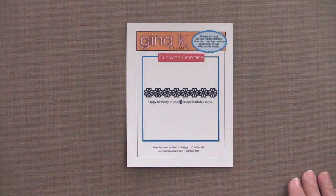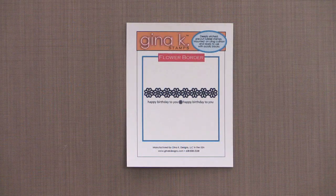Next, I want to show you the three brand new incentive stamp set duos. This month, when you spend $25 in a single order, you'll receive this set of border stamps called Flower Borders. Don't be fooled by the insert — the bold flower stamp measures five inches long.